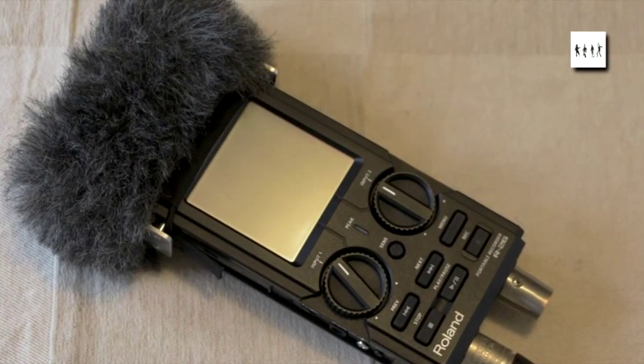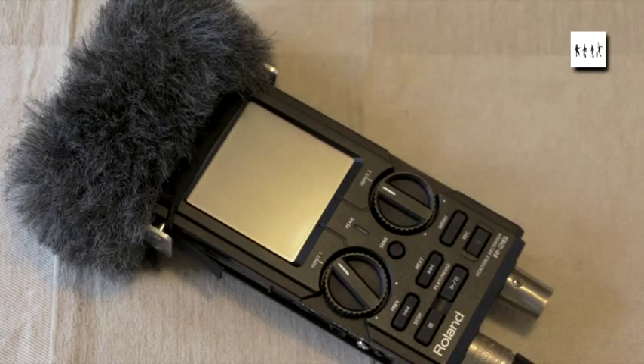The problem is not with the recorder itself, but the fact that it requires some form of wind shielding. The Rycote Mini Windjammer is a fantastic piece of kit for this. The only problem is that the only method of holding it on to the recorder is the elasticated hem of the shield itself. The recorder is completely parallel sided and fairly smooth, and within a few moments you've just got to knock the thing and it will fall off. It does a great job as far as wind noise is concerned, but not very secure.